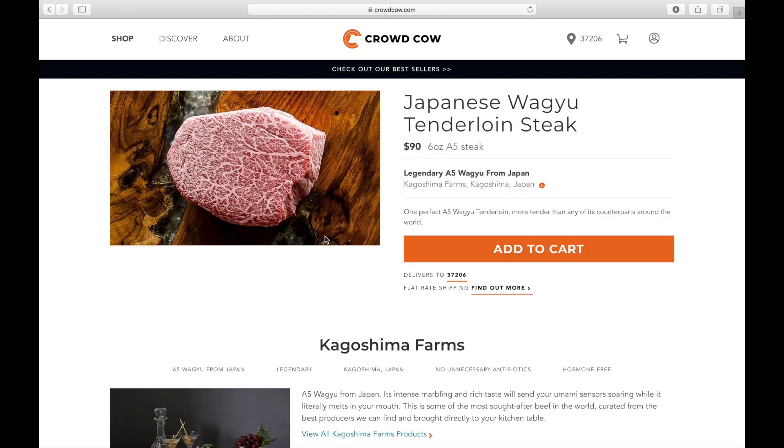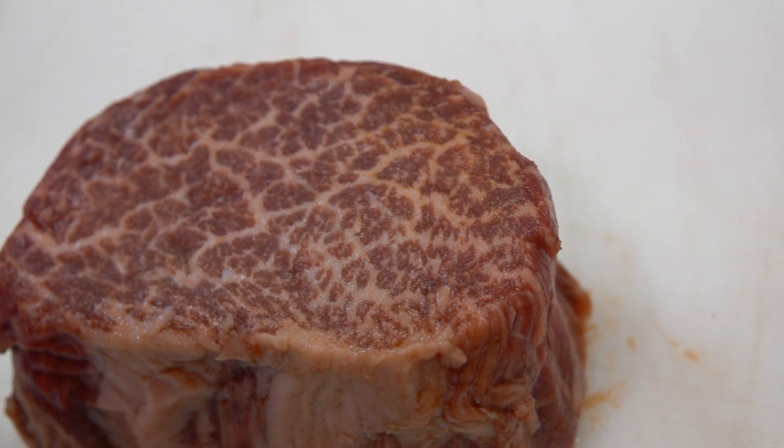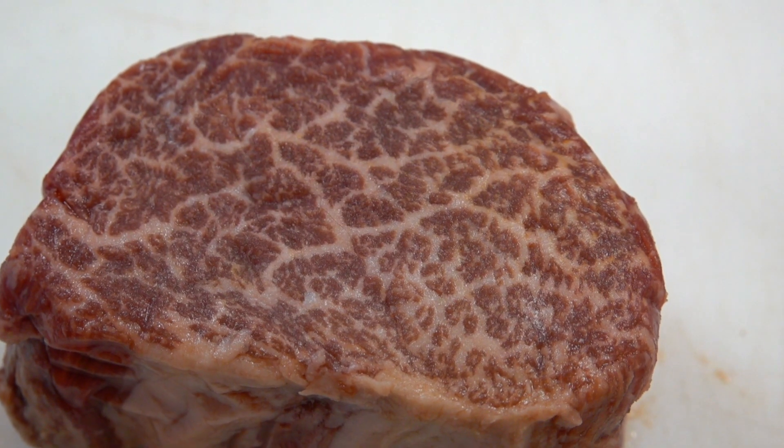I chose the tenderloin, and it's 90 bucks for 6 ounces — it's pretty pricey. But as you can see, there's tons of fat in there, and that's what I like for my beef jerky.